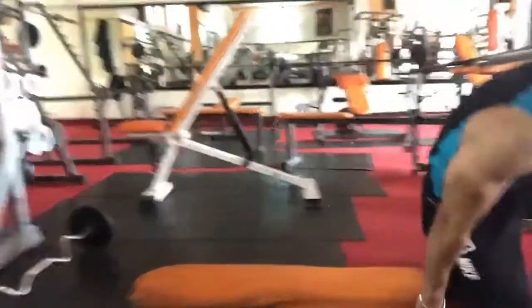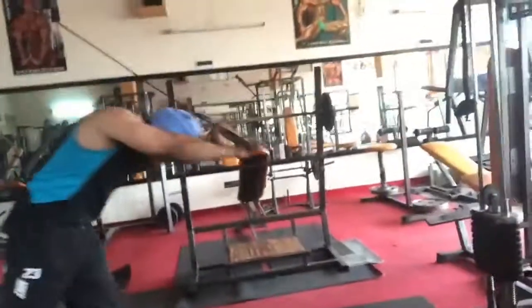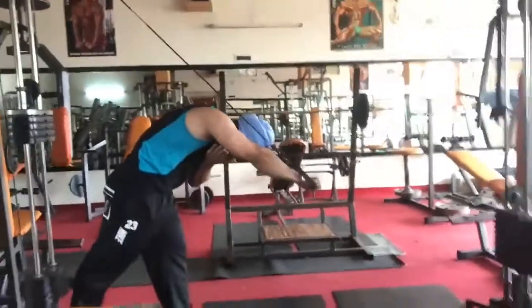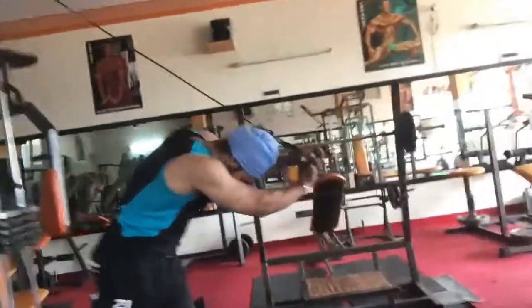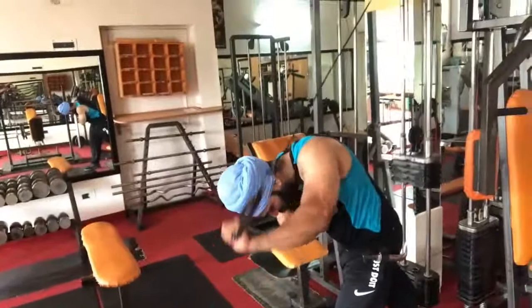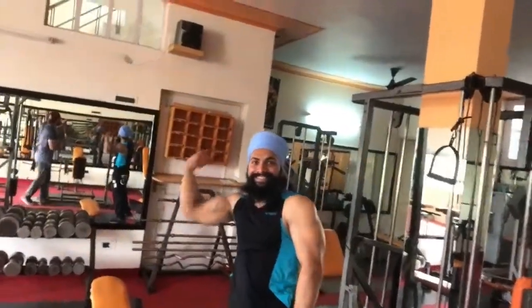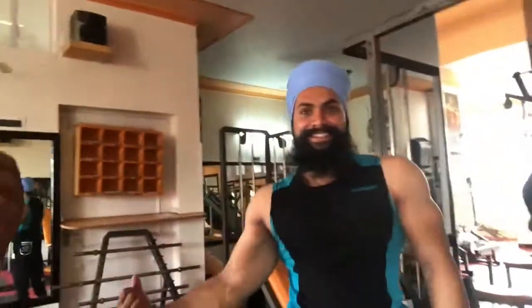EZ bar skull crushers: 3 sets, 45 seconds rest. Then the single arm pulling exercise. Keep the body posture right — right, left, right, left. 10 repetitions on each side, which will be 20 repetitions total on both sides, with 45 seconds rest.